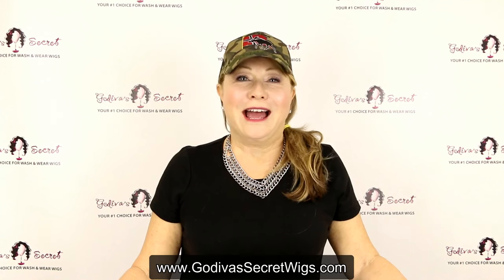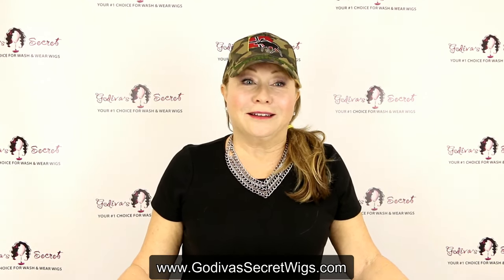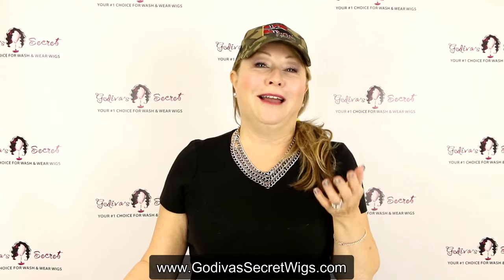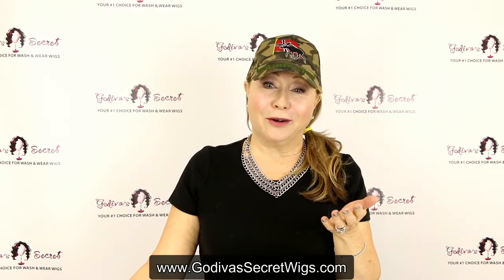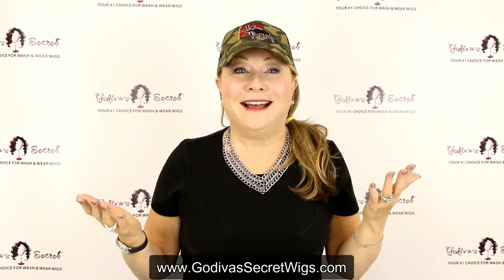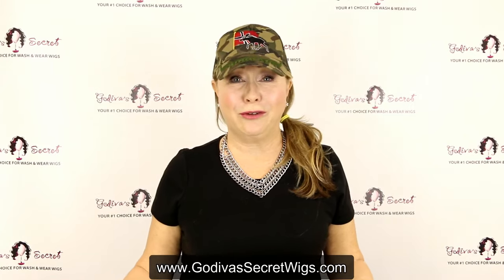Hi, I'm Rochelle, one of the owners of Godiva's Secret Wigs, and I just don't like how I look today at all. This is really frustrating me, and I know that there are a lot of women out there watching me right now, and they don't like their hair, and they're going to wear a hat, and it just doesn't complete who I want to be, and maybe who you want to be too in your life.